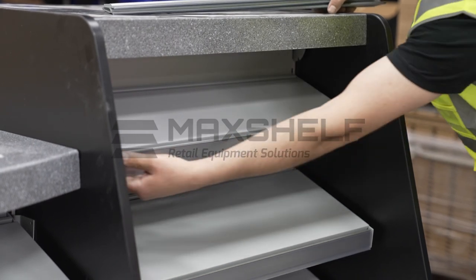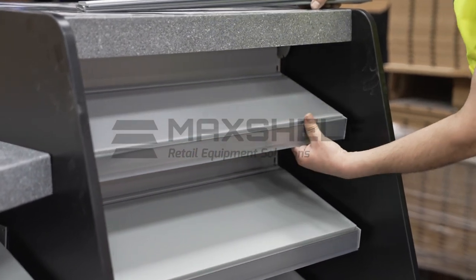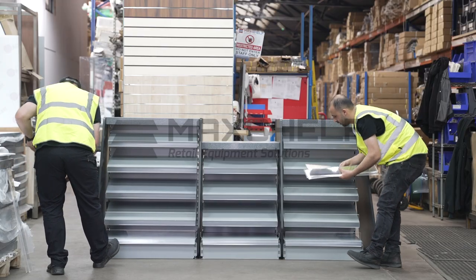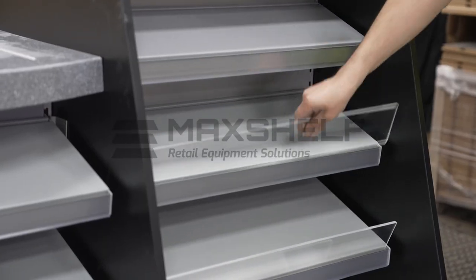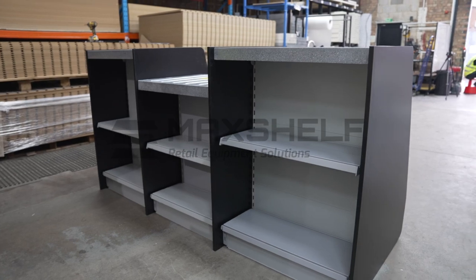Clip the EPOS strips onto the front of each shelf. Complete the unit by adding any accessories such as risers and dividers by slotting them into the front or rear side of the shelves.